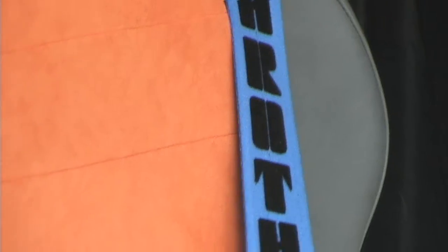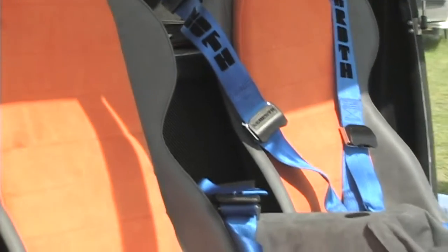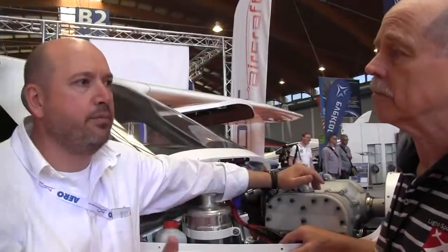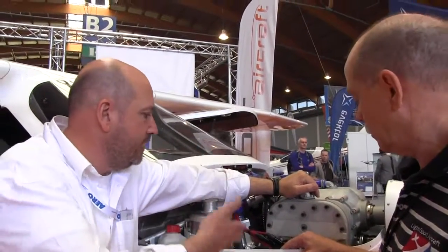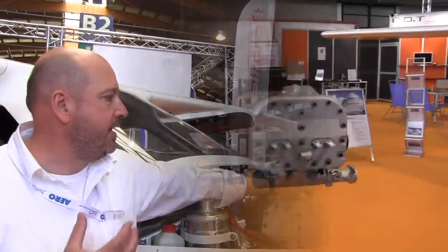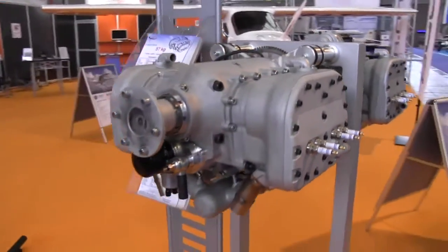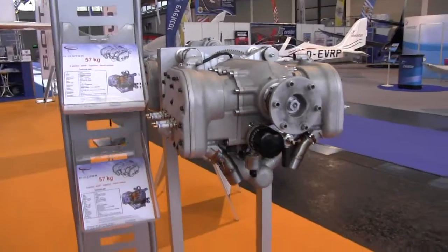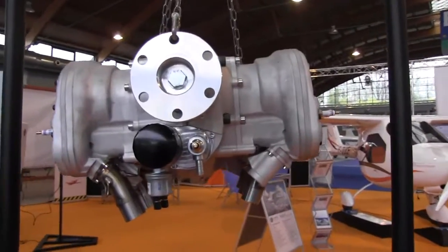Why did you decide to use this engine in your LSA certified aircraft in the U.S.? Well, it's a modern engine. We don't have any carburetor — we have fuel injection, double ignition, electrical injection. We have a much simpler engine. It has only 35 parts in it. That's not very many for an engine — big engines are very complex, but not this one.